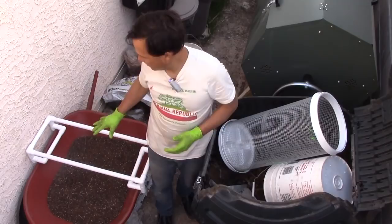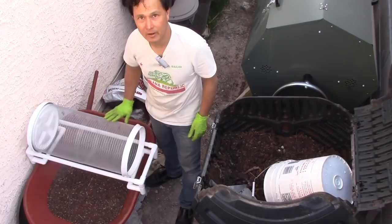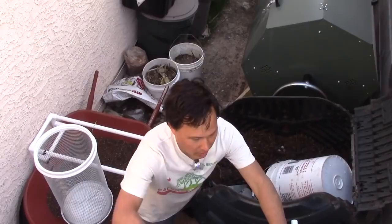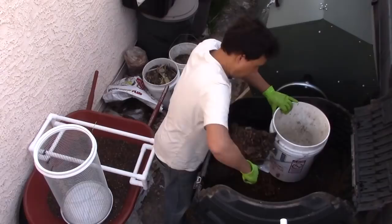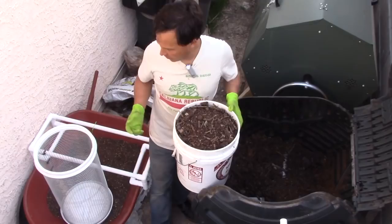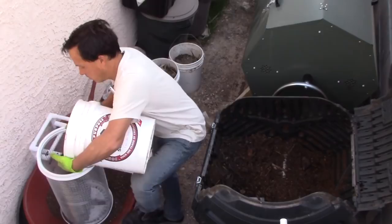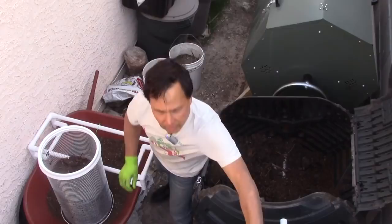Now that the frame fits, you put the compost in the drum, put the cap on top, and roll it to get the compost sifted out. That should be a lot easier than shaking back and forth manually. I'm going to get another five-gallon bucket of compost so we have an even comparison with the manual sifter test.